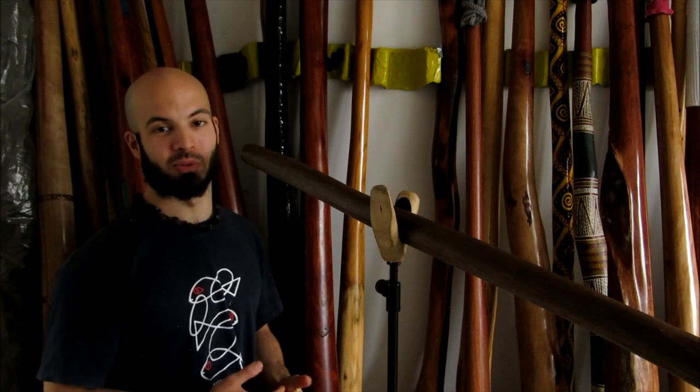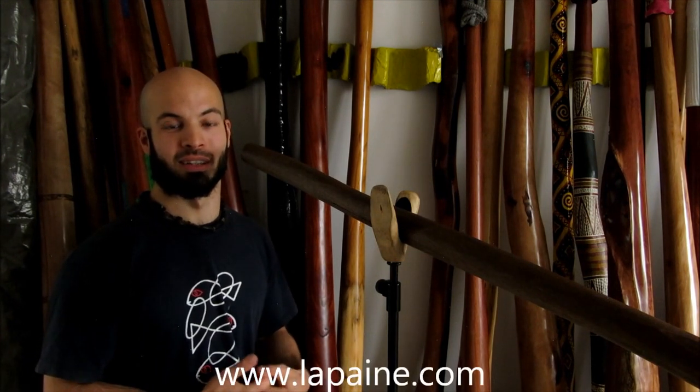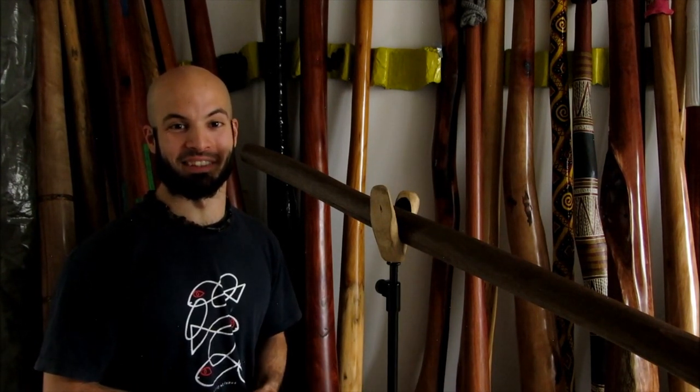But to be able to do this, you must come to the workshop. So I really hope to see you somewhere in 2013, which is this year, on the didgeridoo workshop. All information you can find on www.lapen.com, which is my website — I occasionally, hopefully, update. Thank you.